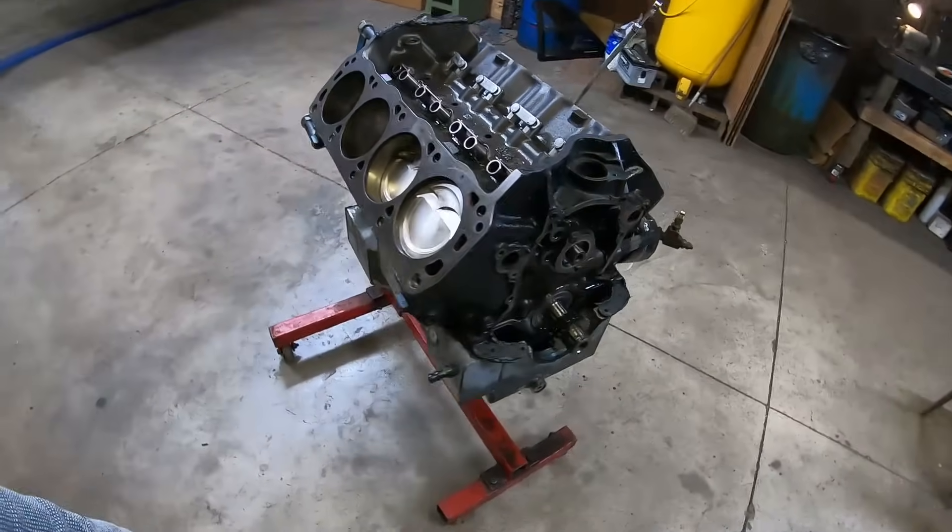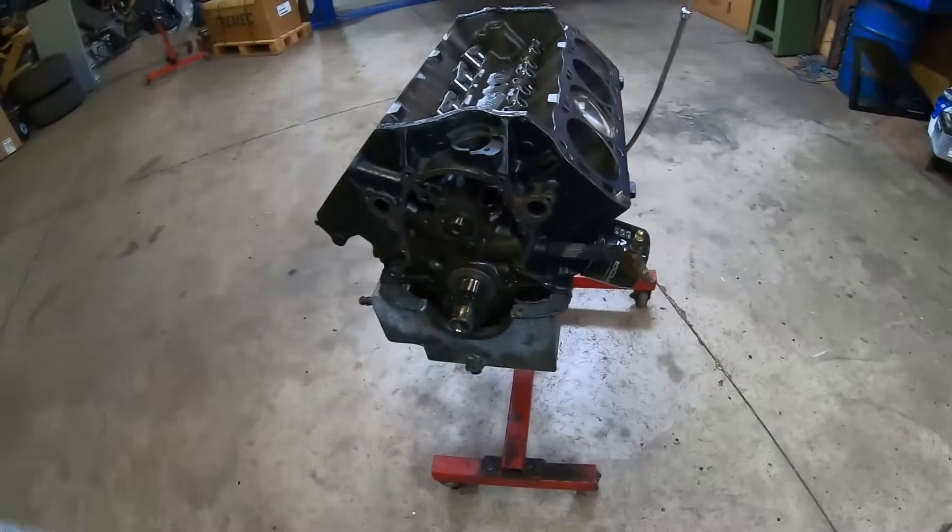If you're ready to see what the 408 stroker looks like with the pan off and all the parts off, with the years of abuse, stick around - we're about to open it up.